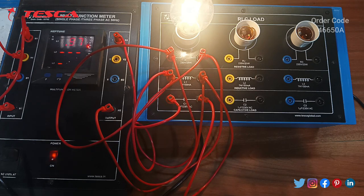So this was all about RLC load. The RLC load is connected in parallel. When we connected R load, the power factor was 1. When we connected RL load, the power factor decreased to 0.91. And when RLC load was connected, the power factor increased to 0.98.